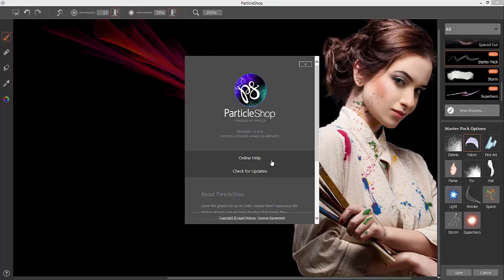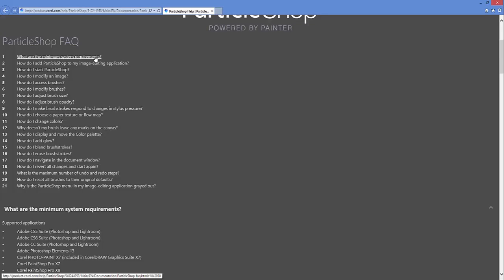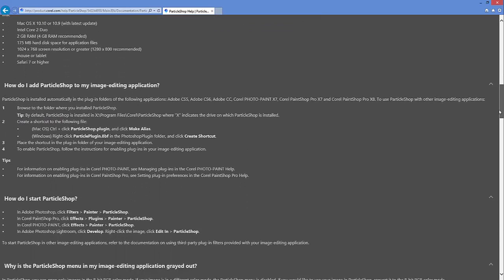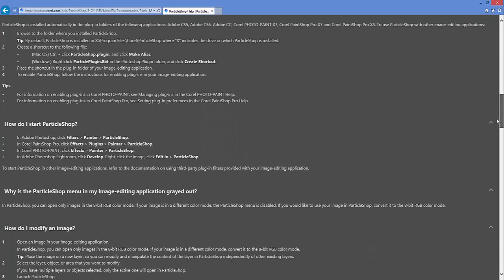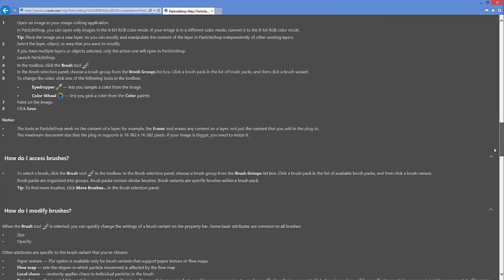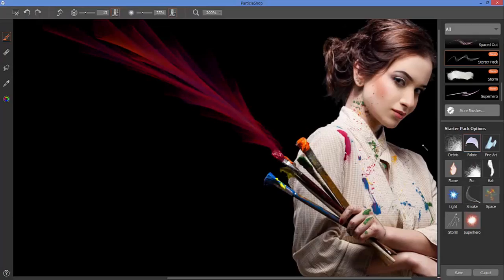There's one final option you can pull up down here — if you need to check the online help, this will give you direction on how the various brush properties work, what file types Particle Shop is compatible with, system specs, and things like that. You can pull up the help and preview all the information there.